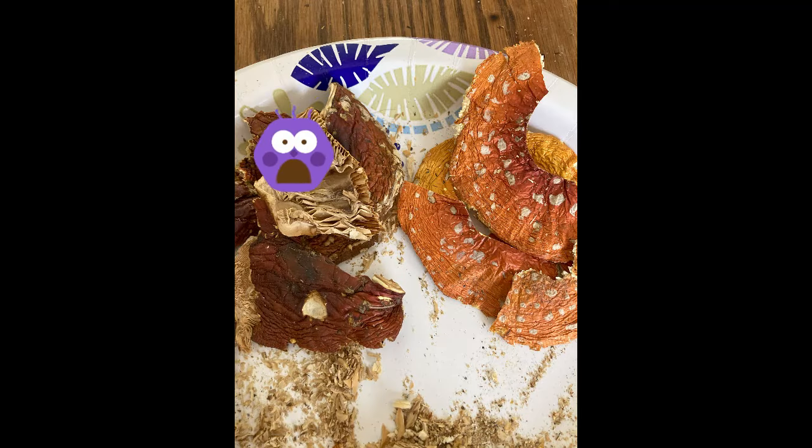This picture right here you can see side by side what good ones are supposed to look like — dried properly — versus ones that are over-dried, overcooked, or burnt.